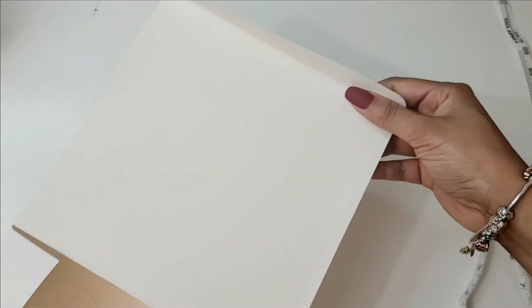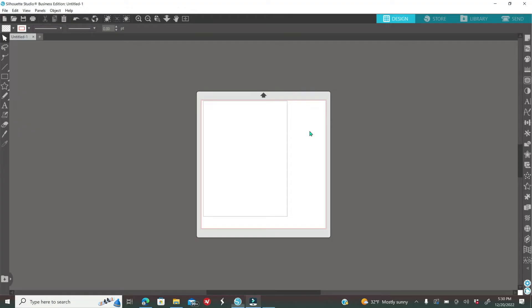You're going to enter those measurements into the software of your choice. I'm going to be using Silhouette Studio Business Edition — this software is amazing. You can use the basic edition for free; I'll leave the link down below. Business Edition is a one-time payment and you can use it on up to three devices. You do not need a cutting machine to use this software. Today I'm just going to print and cut by hand with scissors.